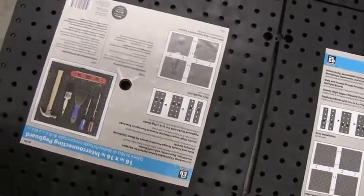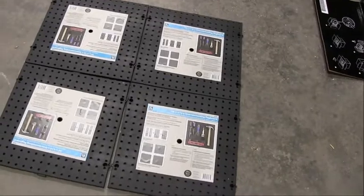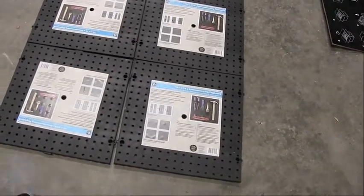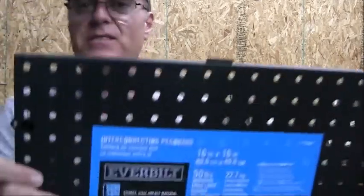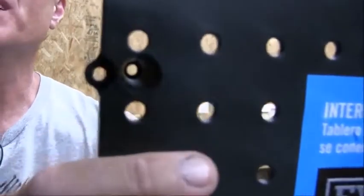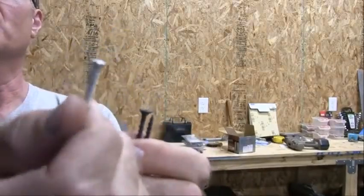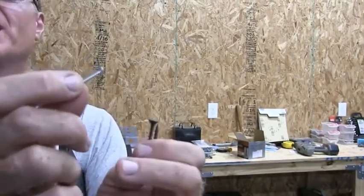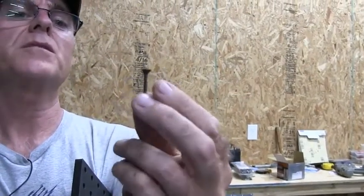We're going to put these on the wall by my bench and see how it works out. As far as screws, the screw holes they put in there are kind of limited to the head size. I was going to use the little screws that came with it, but I don't trust the threads or that small head. So I'm going to use number six drywall screws, about an inch and a quarter long — I think those will work better.